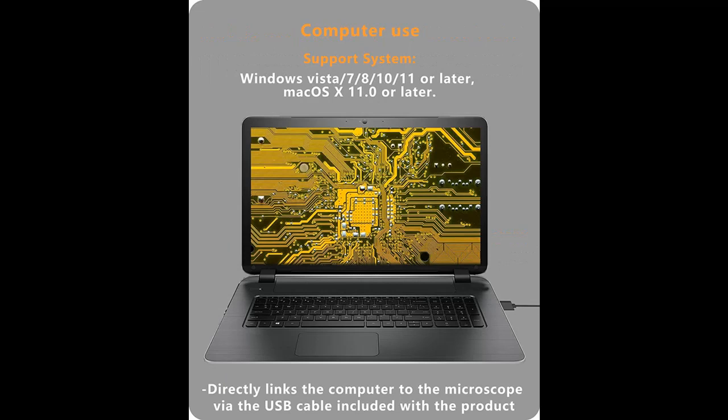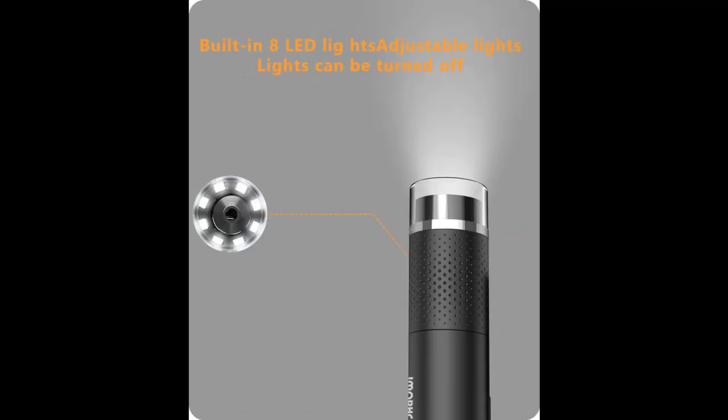Portable magnifier microscope camera with 2 million pixels, 1080p HD picture and 720p video. The built-in 8 dimmable LEDs ensure the image color is clear, bright and true.